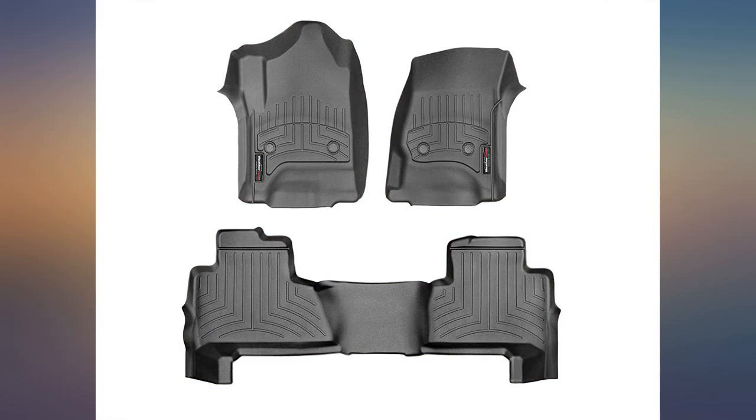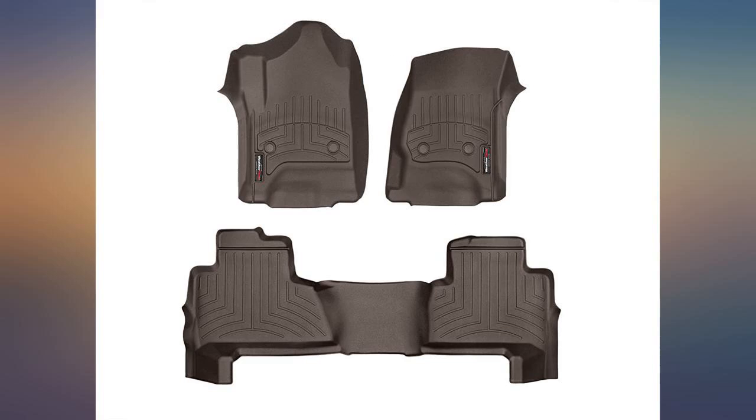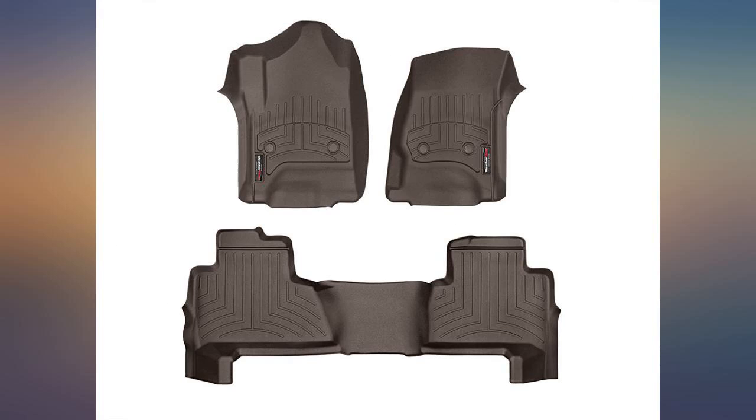The corners of the mats will curl where the rear doors close, but I was able to get them to lay flat while I closed my doors. Hopefully after a few days the curling will not be an issue. I spent the time to fit the mats under the plastic bases of my seats to help keep them in place and improve the look of a custom fit.